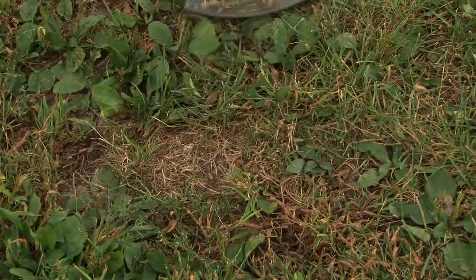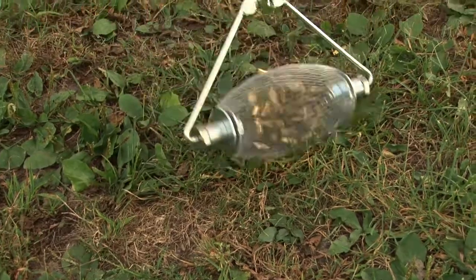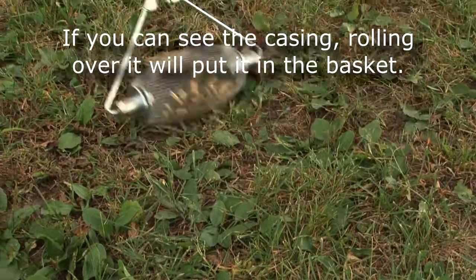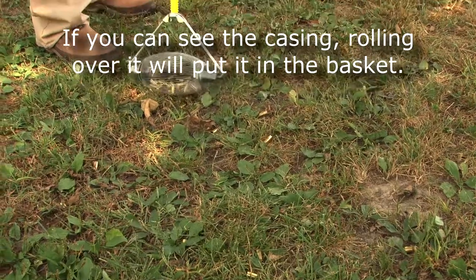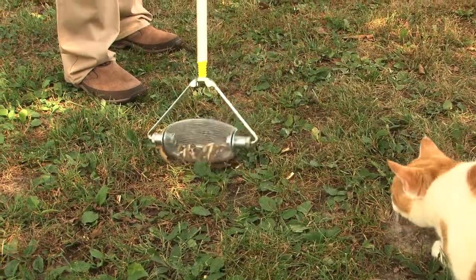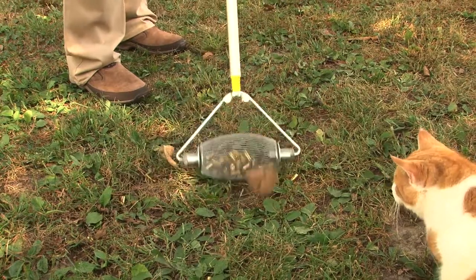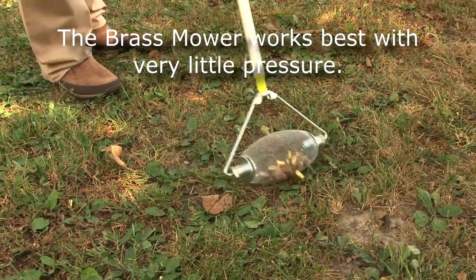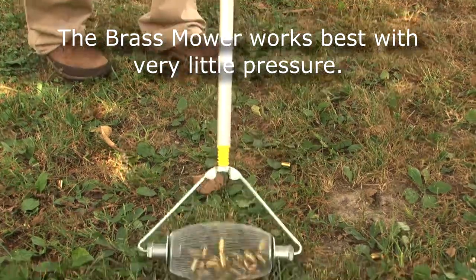If you can at least see the shell and know where it is, you should be able to wiggle the tool back and forth across where it is and pick it up. The extension handle will lock in either direction, so if you're left-handed or right-handed you can get it turned and locked in the correct position.